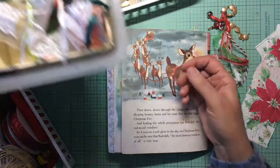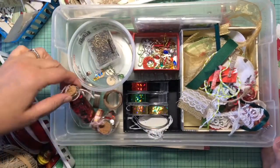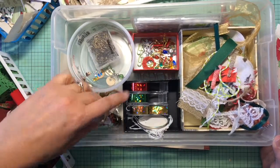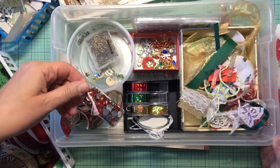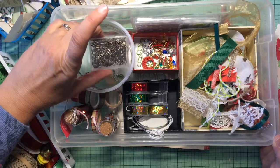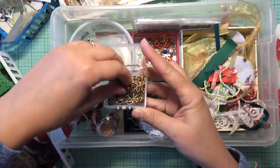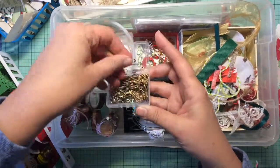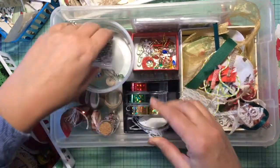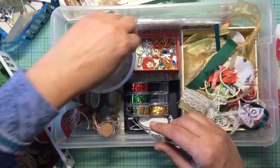Other things I'm going to add: some of these are going to be holly berries — not Halle Berry, different — these are flat-back gems. Here are some of the bulb clips that I'm going to maybe add some dangles to.